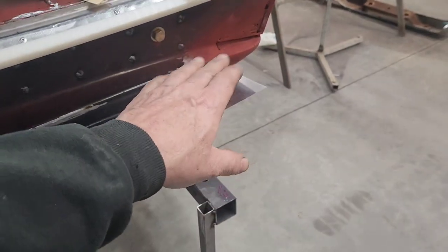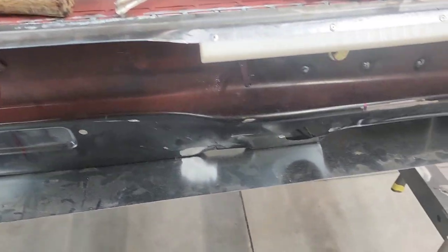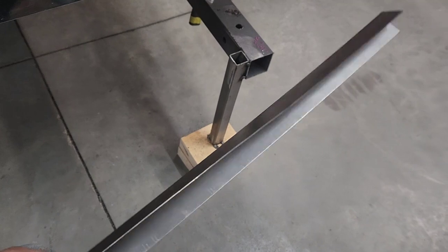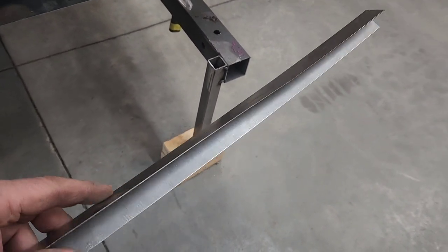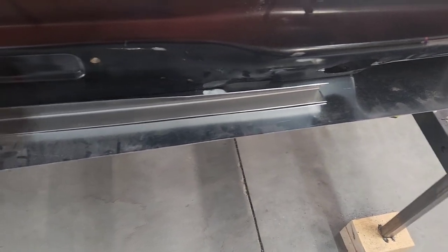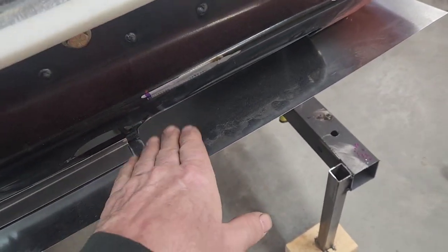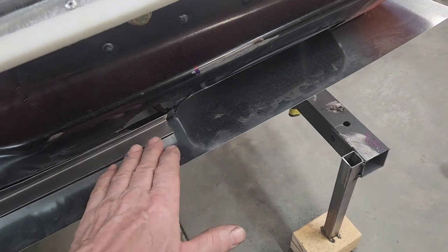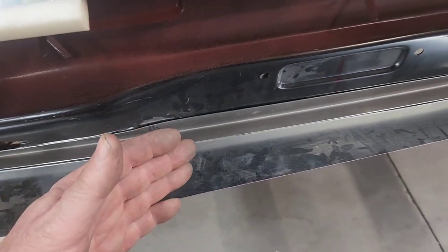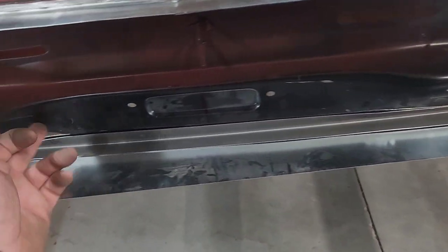I've got it clamped to the quarter panel itself to establish this little valley which will be the bottom connection point. I've taken this piece of 0.035 steel bent at an angle, shaped the top to fit the roll pan at the base. This is just going to fit right down into that valley, tuck down, and match that angle. Then I'm going to put some T-nuts - weld nuts - in here so it can be bolted in from the back side. That'll basically be the bottom of the bumper secured to the car from the back side of the roll pan.